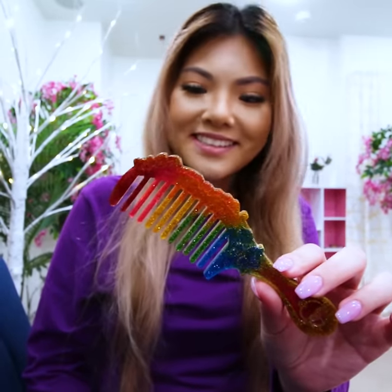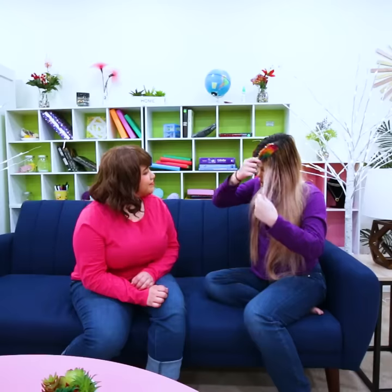Wow, it's really nice! Thanks, Amy! Of course, try it! Okay! Wow, it really works! I love it!